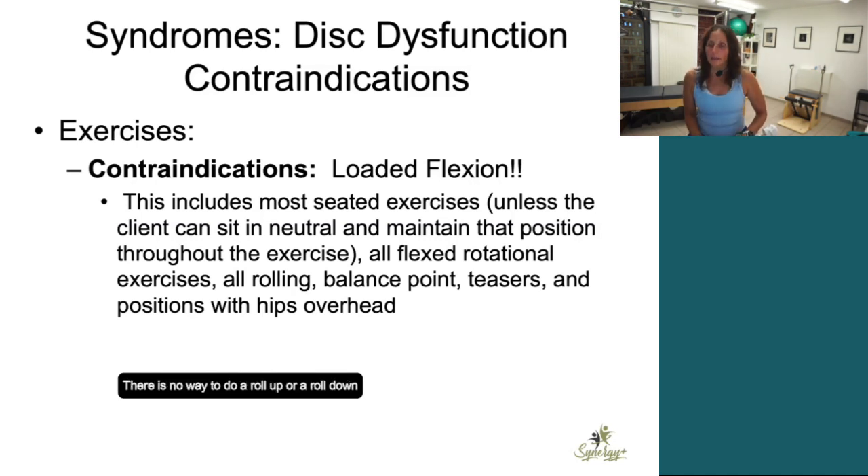There is no way to do a roll up or a roll down without loading in flexion. If they're strong and they can maintain a neutral, you can do a flat back hinge — you could forward bend with your back totally straight — but you can't forward bend with a back bend unless you're in all fours. So I can do cat because I've got my weight distributed on all fours. I can do elephant with my hands on the foot bar and my feet on there because I am distributing the weight on all fours. But I wouldn't let go of the bar and stand up rolling my spine up — that's going to load me.